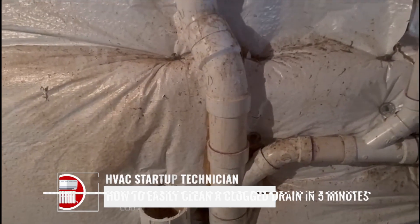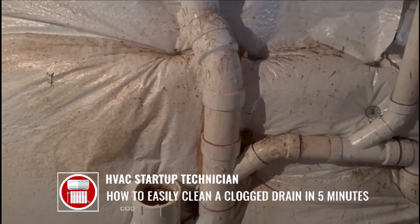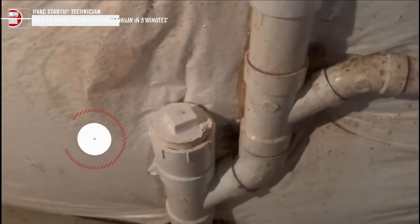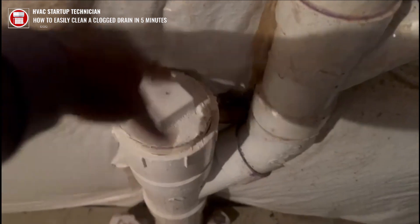Hello guys, welcome back to HVAC Startup Technicians. I want to show you exactly how to snake a drain. As you can see here, this is the drain and this is the clean out. First thing we do is look for the clean out, and then we're gonna start snaking because we're going through a four inch pipe.